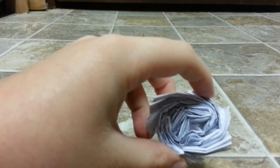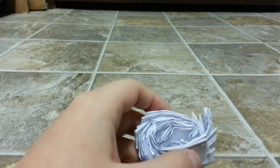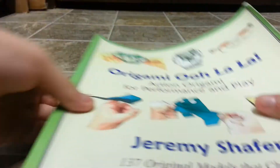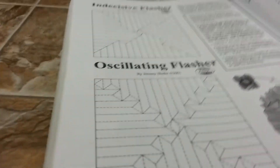Hi guys, Colin Farmer here to present my new origami Indecisive Flasher, designed by Jeremy Shafer, from his second book Origami Ooh La La. It can be found on page 212.